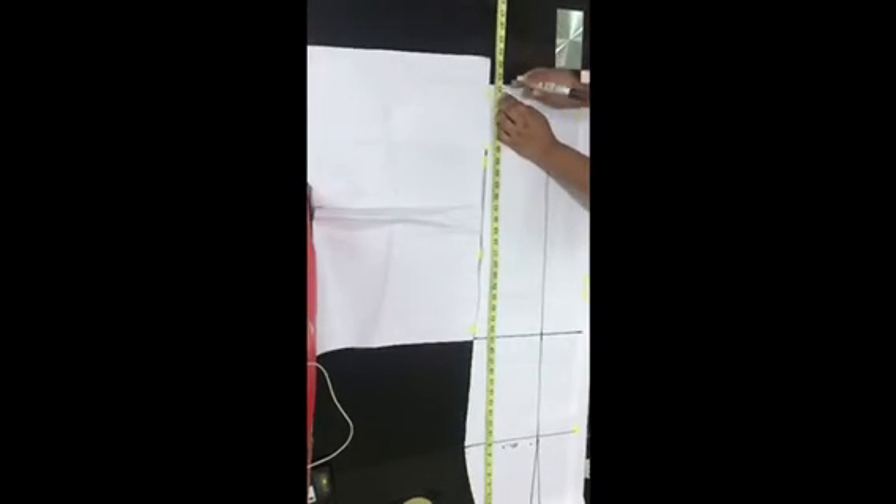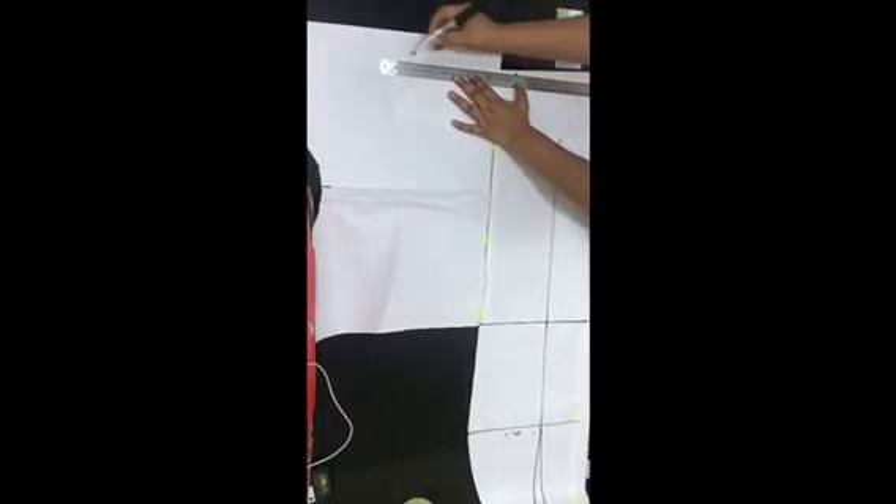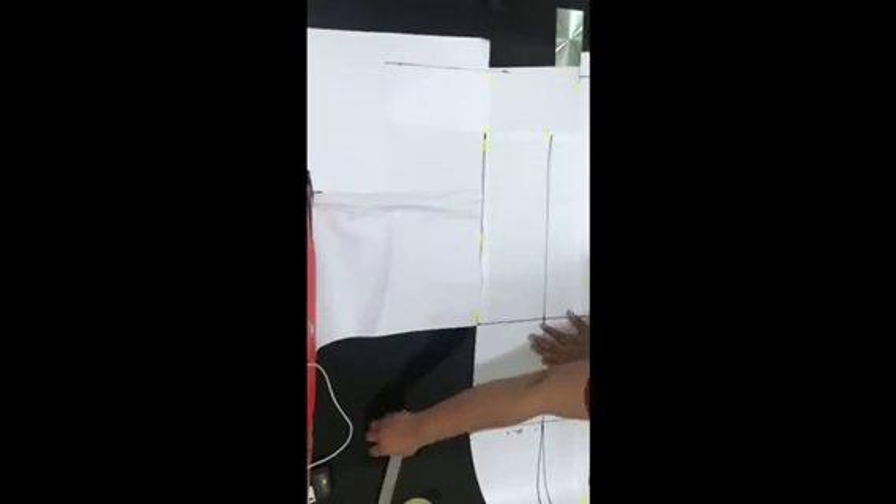Now working on the back — before including extra pattern paper, keep in mind that you need the full skirt length. Whatever extra pattern paper you add must be long enough to carry the full length of your skirt. I drew my line for the full skirt length measurement.